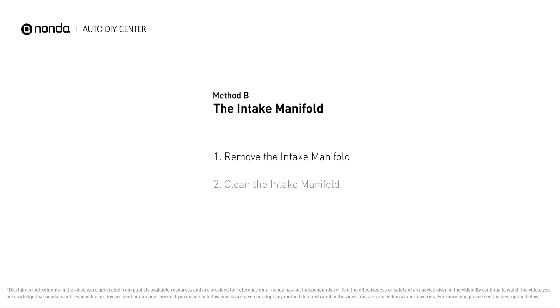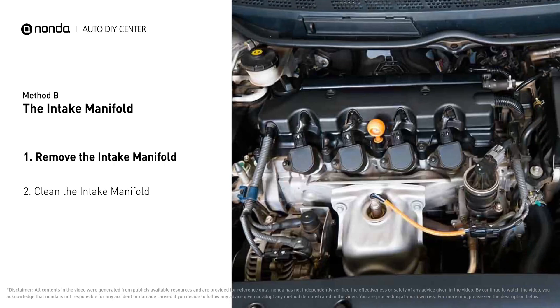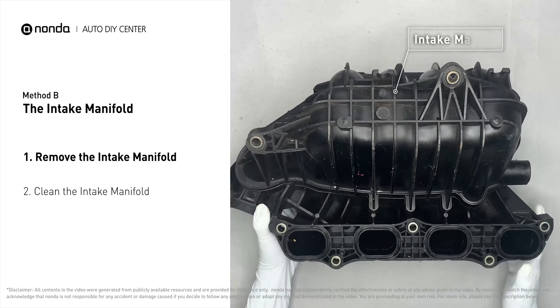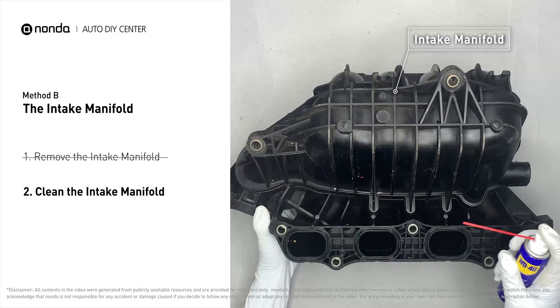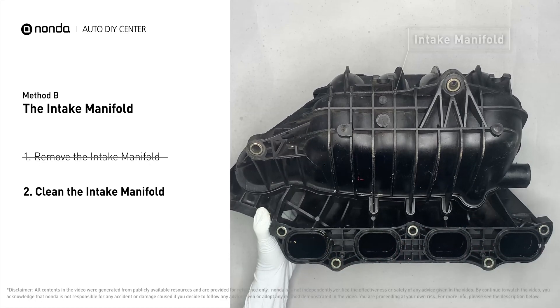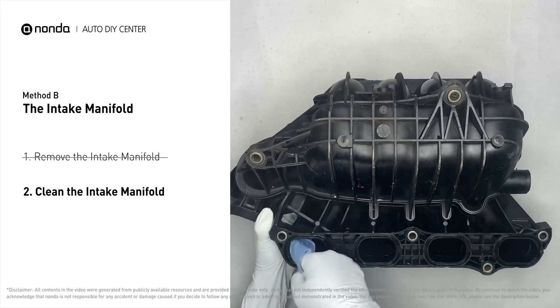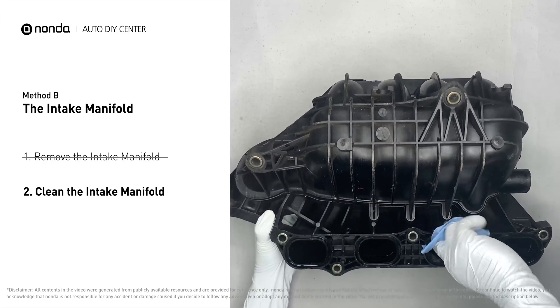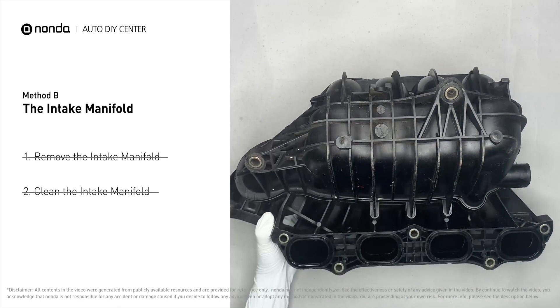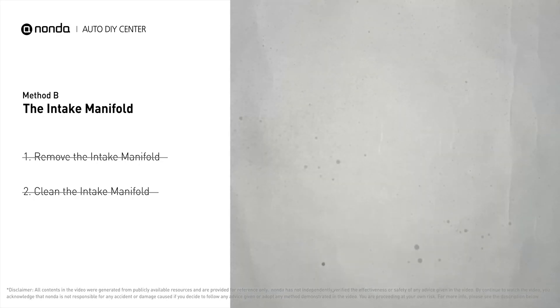Method B: the intake manifold. The intake manifold sits on top of the engine and plays a key role in the combustion process. First, carefully remove the intake manifold from the engine. Use the WD-40 cleaner to clean up the crud inside the intake manifold and wipe it well to make sure all the carbon buildup is removed. Reinstall the intake manifold back after it has dried.